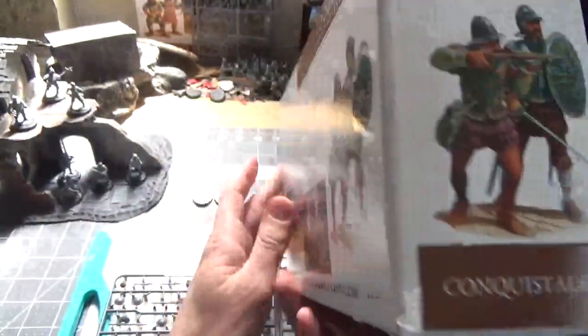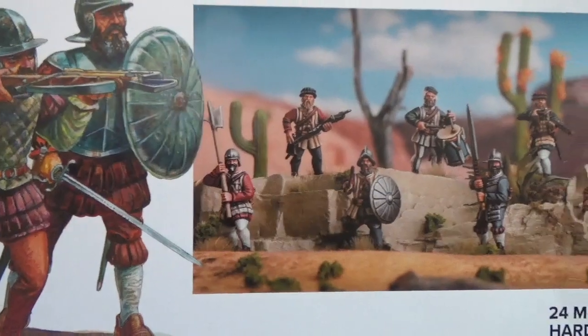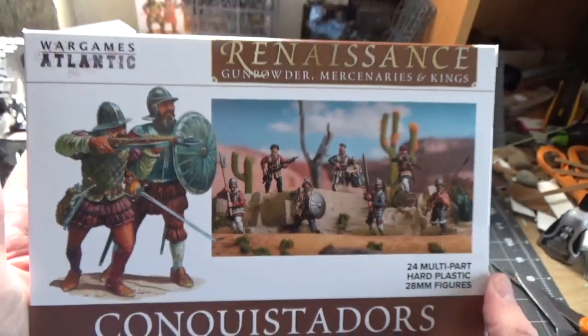From the very first time these guys were previewed on the Wargames Atlantic Facebook page, I thought they had a ton of potential for one of my oldest, most favorite games, Mordheim.